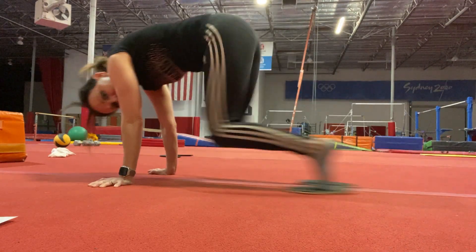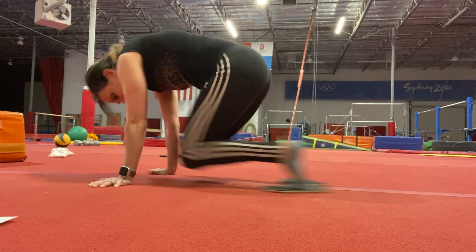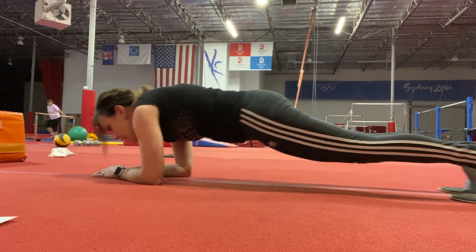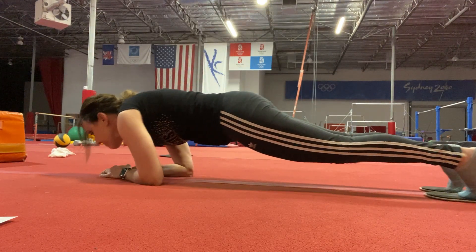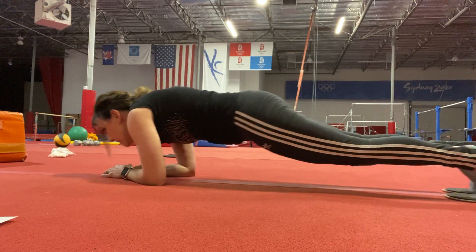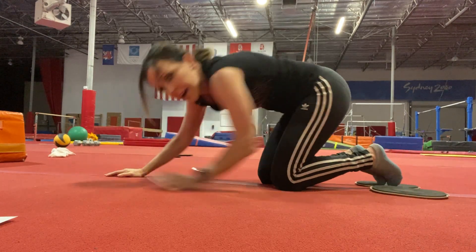Now twenty tuck-ins, and twenty saw planks — you go on your elbows, your head goes in front and behind. After that, you're going to do those three exercises: 15, 10, and 5.